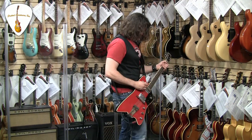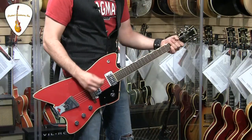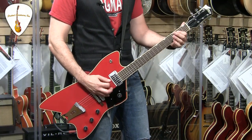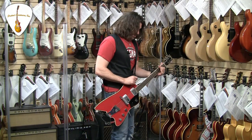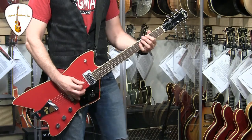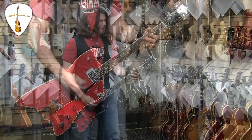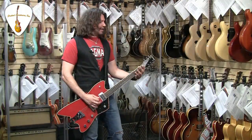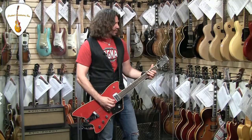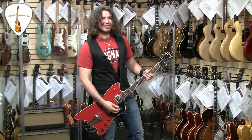And guess what I'm going to do on the Billy Bo? We don't want any more complaints about clean, so let's do — master volume. This is the clean Vox AC30 with the neck pickup. It's actually really cool. And then back into the C30. I love that. Little shaky on there. That sounds awesome.